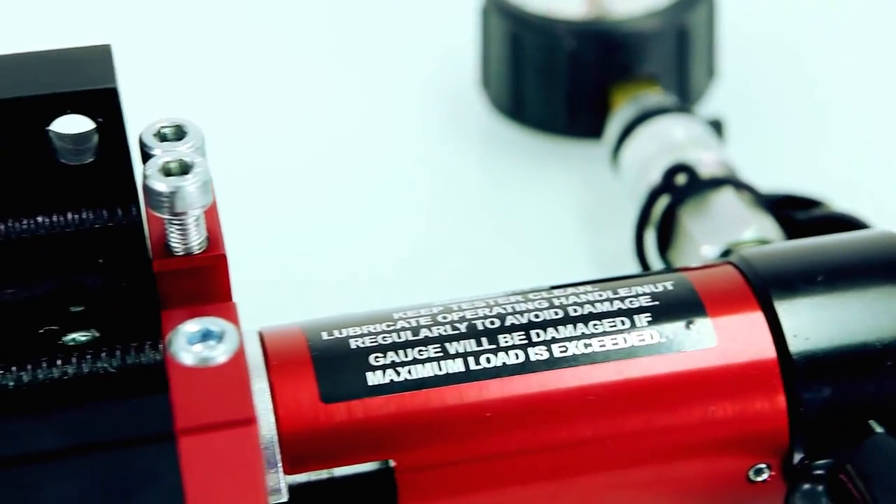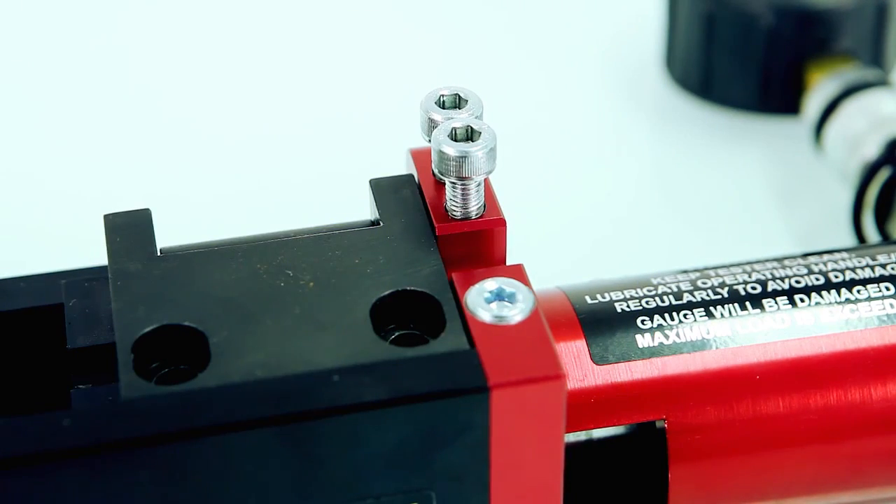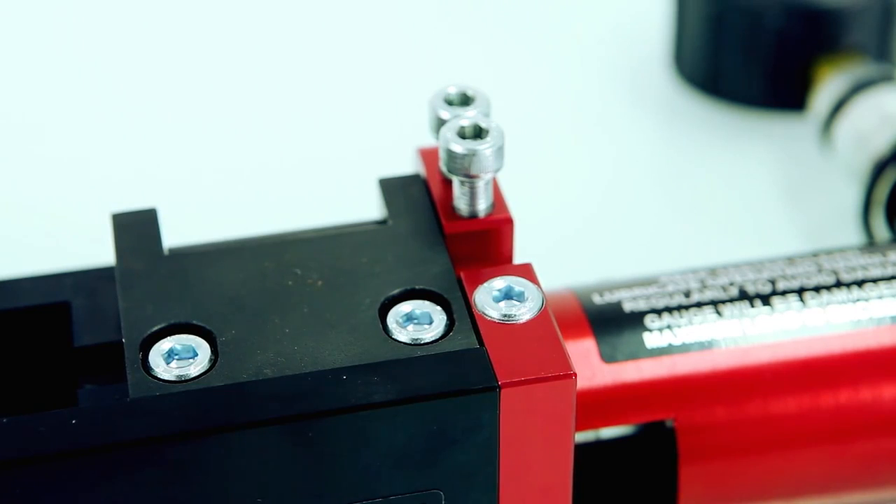The test frame has recently been improved for ease of use on site, making it lighter, smaller, and featuring a new hinged clamp design using only two clamp bolts.